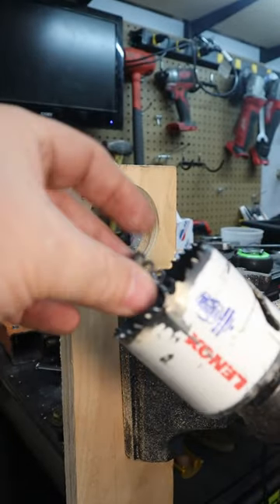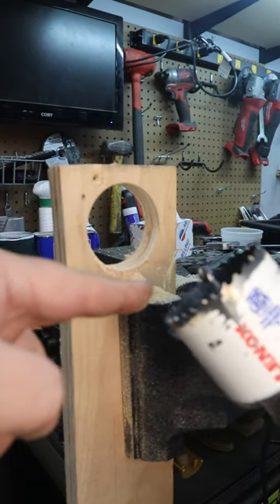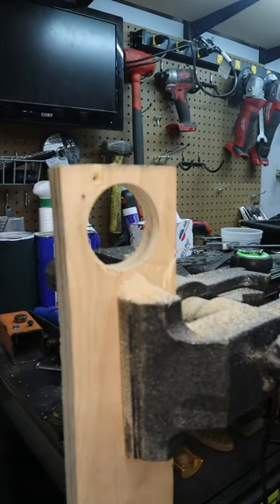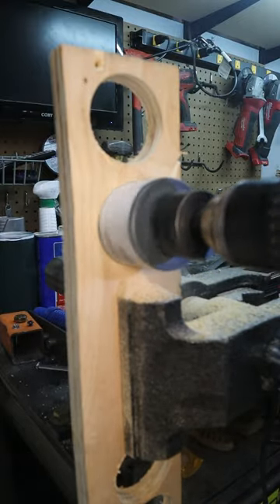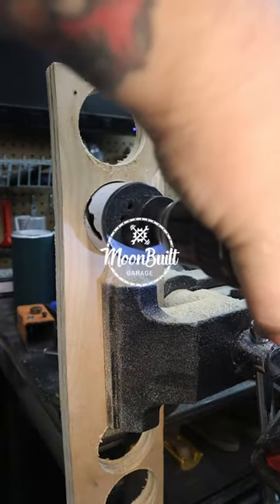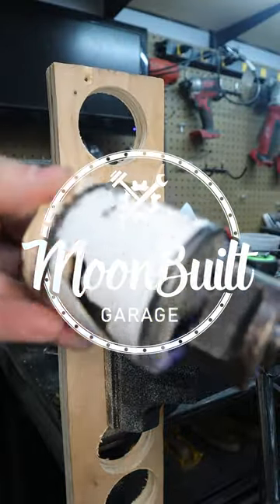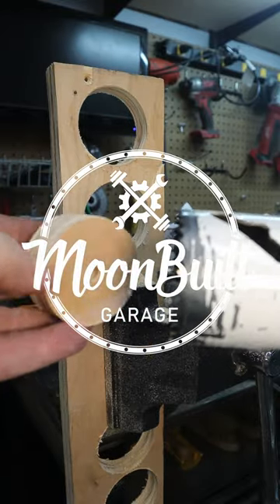What do you do? Get yourself a piece of spring, put your spring over the center bit, and the next hole that you drill out, that spring will help to push that plug out. See how it's sticking out? So much easier to remove the plug.